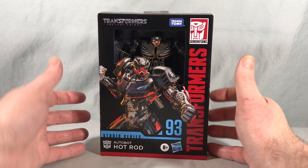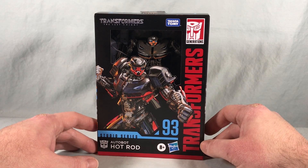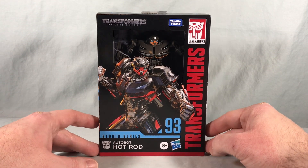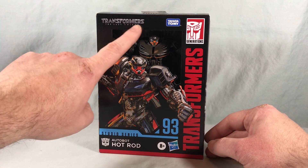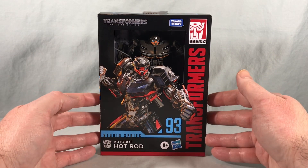Hello fellow collectors and welcome to Long's Toys. Today we are taking a look at deluxe class Autobot Hot Rod from the Transformers Studio Series from Hasbro. This is Hot Rod from Transformers The Last Knight, and he is number 93 in the Studio Series.